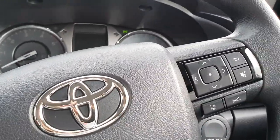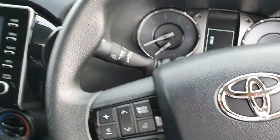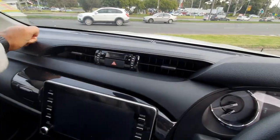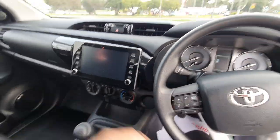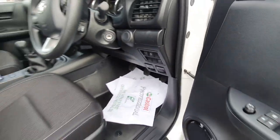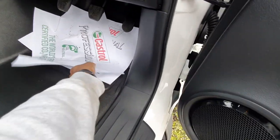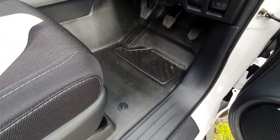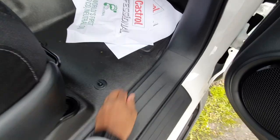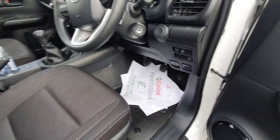Now let's check out the rear seats since this is a dual cab. The dashboard has hard plastics, but that's kind of expected for a ute. I quite like how the floorboard is all rubberised material - if you've got muddy boots you'll get mud on the interior, but they've thought this through. It's easy to clean if you get water in there.